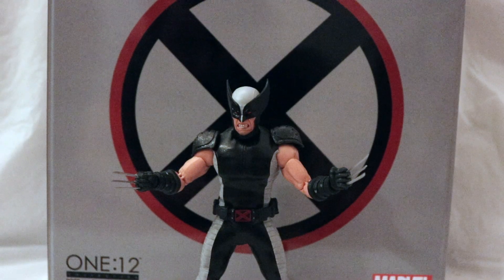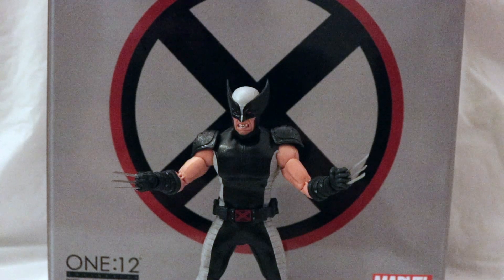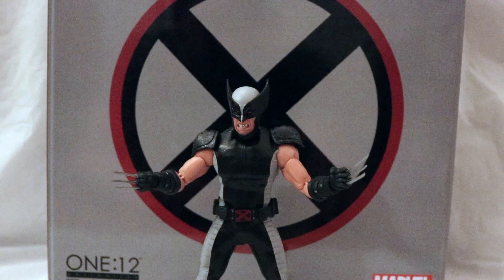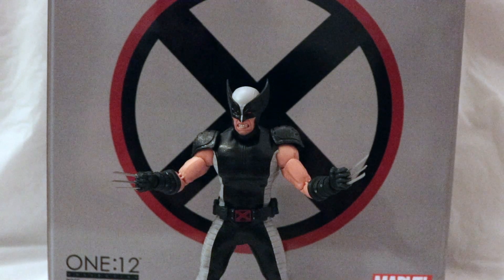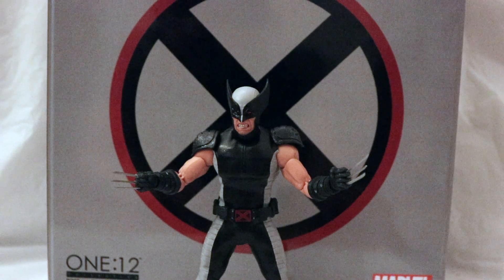Hey everyone, Bride2J back with an all new episode of Yay Toys Plus. Today's review is going to be on the Mezco Toys 1/12 Collective PX Previews Exclusive gray and black version of Wolverine, better known as X-Force.